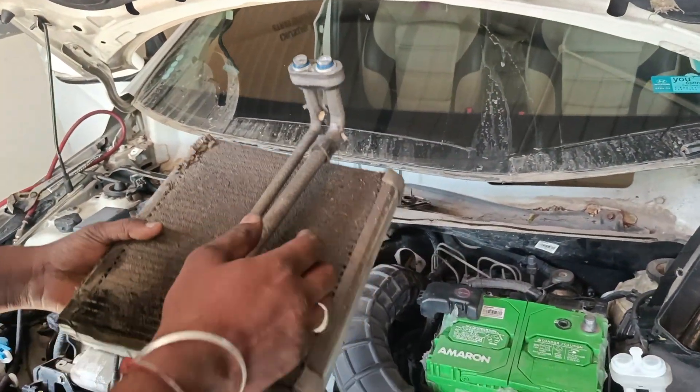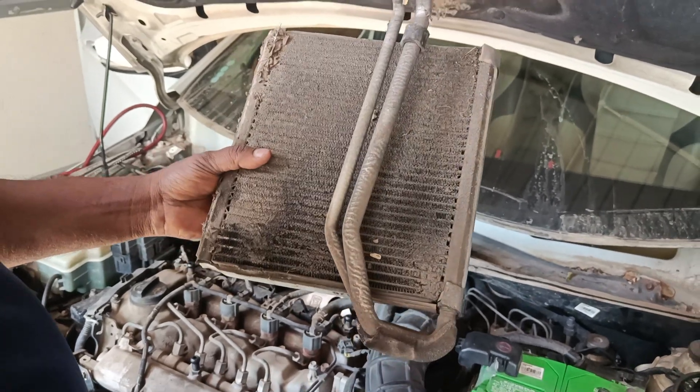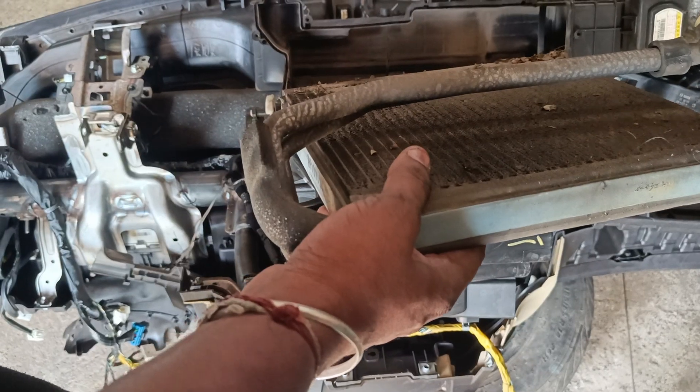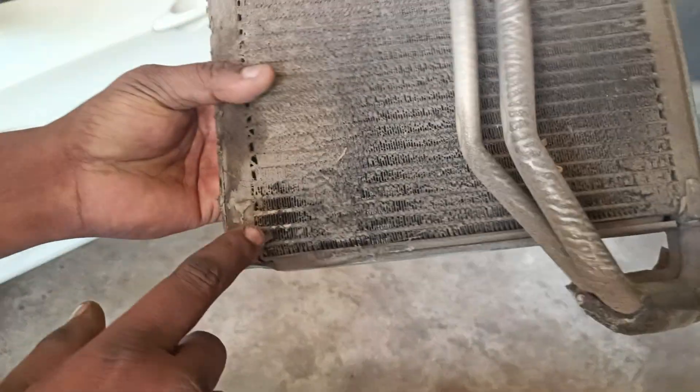The gas leak is causing less AC cooling. It is clear which thing that the car does.